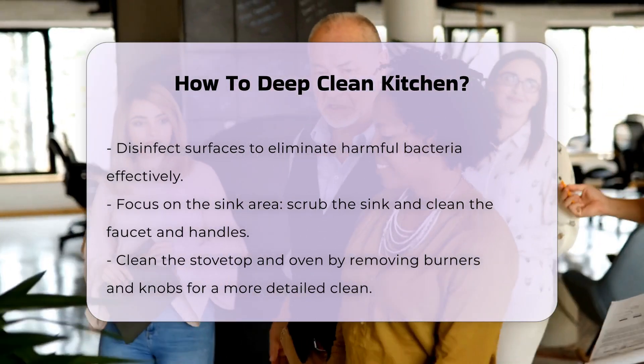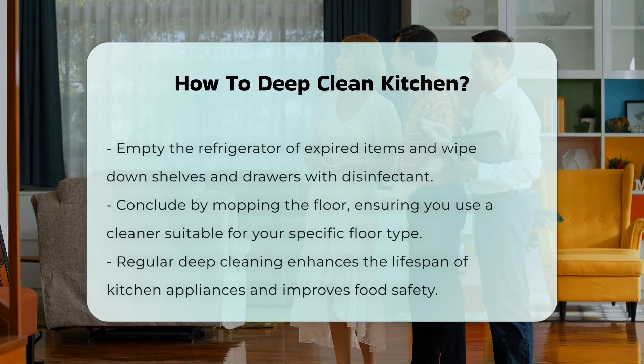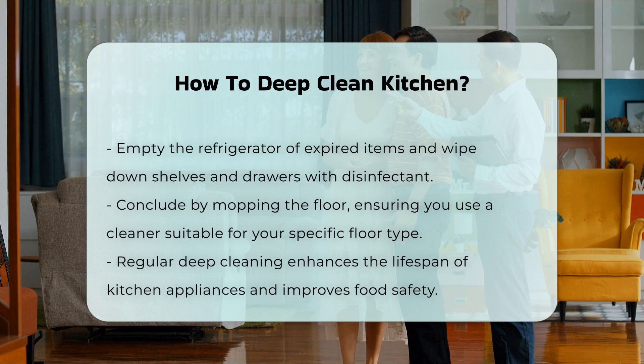Empty the refrigerator and discard expired items. Wipe down shelves and drawers with a disinfectant.